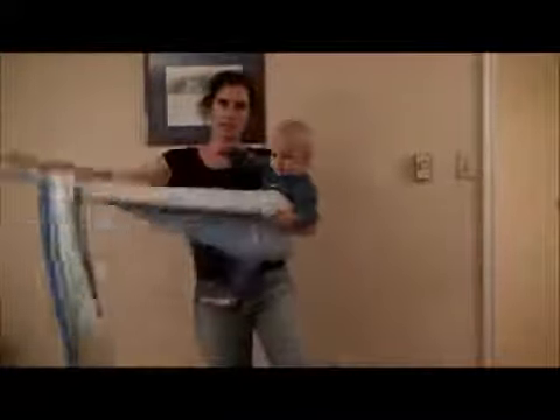To get down from this carry, you're going to untie. You can take each tail and just reverse what you did — take this one out, take the other one out. And then from here, this is really nice: you can actually just slide your baby over and under your arm, and then untie. It's really easy to get down safely.